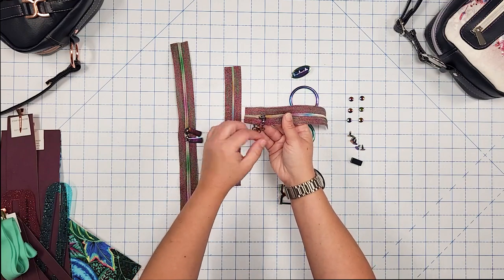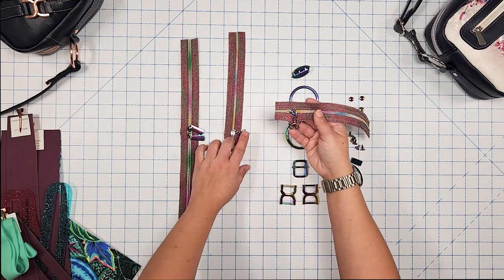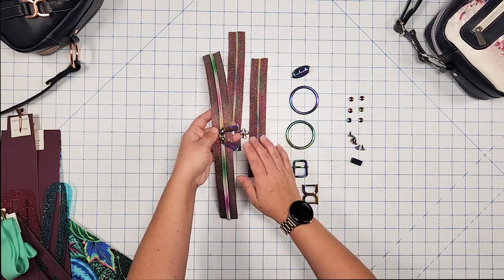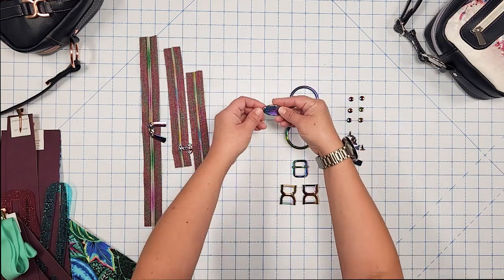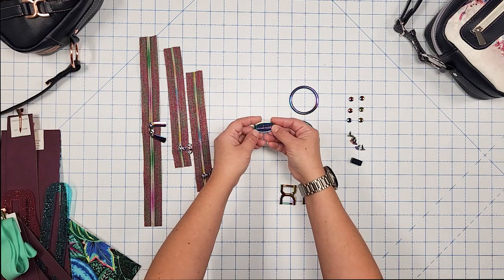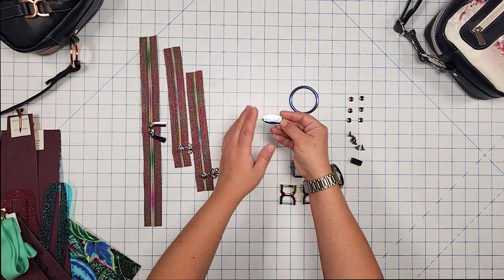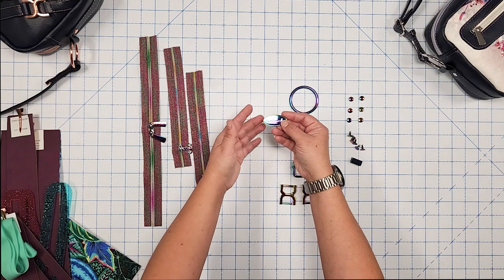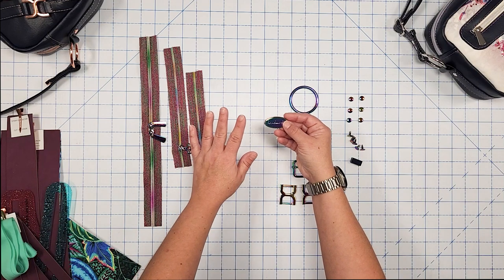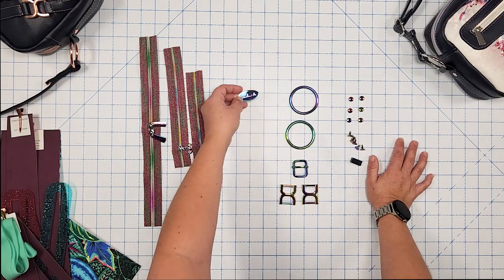You'll need a zipper pull on each pocket zipper. My zipper tape is from my handmade space, as are two flower zipper pulls; the other two pulls are from my website. A bag tag is optional — if you get the hardware kit you'll get a handmade bag tag included. I'm not carrying the rainbow finish on my website; we carry nickel, light gold, rose gold, antique brass, and gunmetal. You can purchase bag tags on their own on our website.